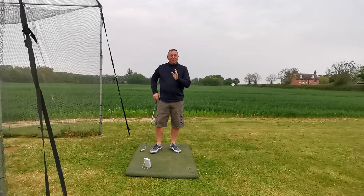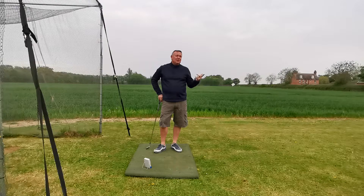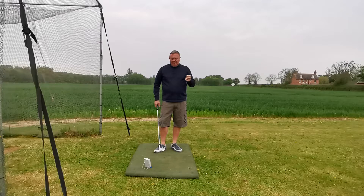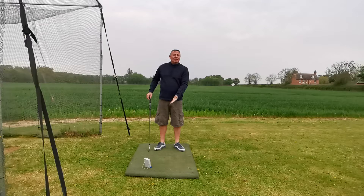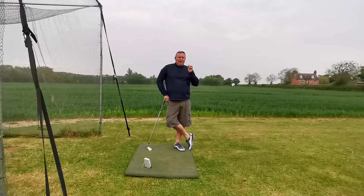I'm totally cold and none of those swings were great, but they were all about shoulder turn. 10 miles an hour — for each one mile an hour you get 2.5 yards, so that's 25 yards difference with the five iron just because I turned my shoulders. That's huge. You'd get the same increase in speed with your driver.